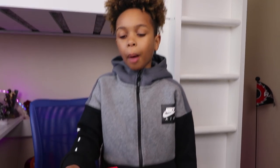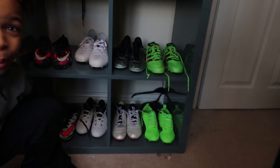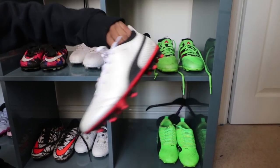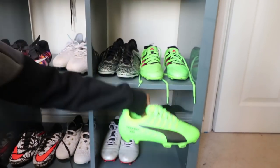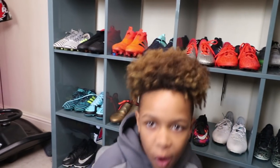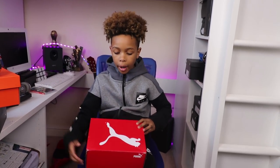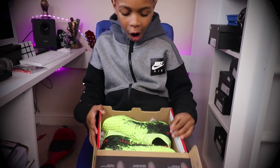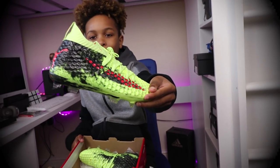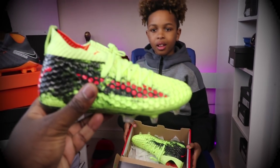Moving on to the next boots — these are Pumas. I've actually got two pairs of Pumas and it'll be nice to have some more. I've got these white Pumas and I've got these green Pumas. So let's see what we've got in the box — 3, 2, 1 — oh my gosh! I've never seen Pumas with the back before. Let me have a look at them. I'm feeling that.